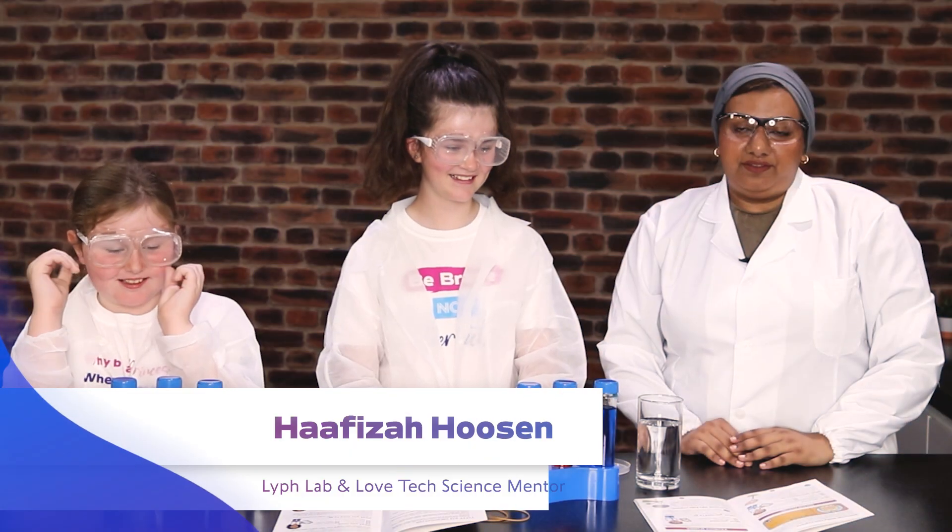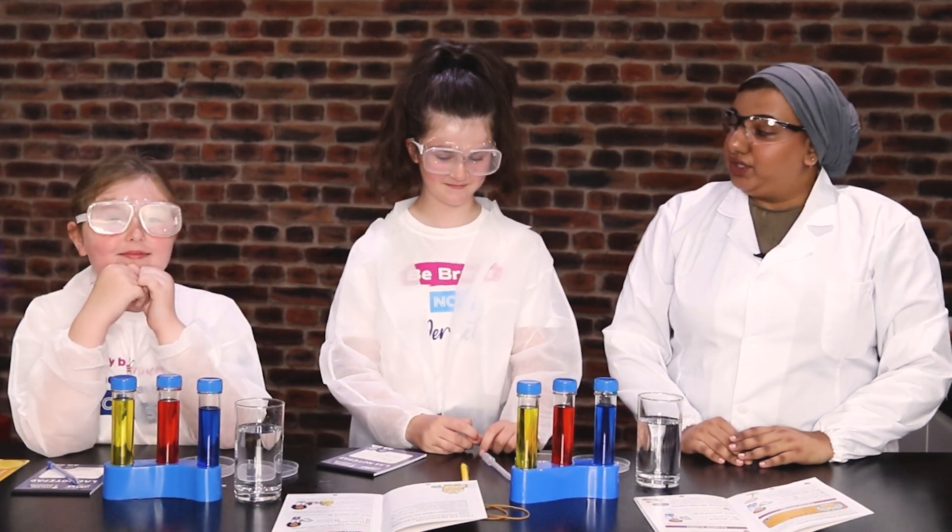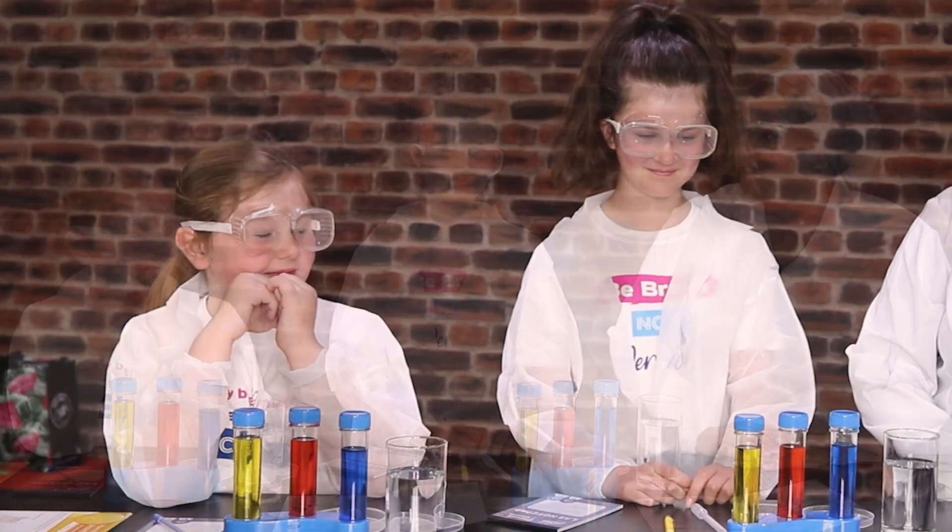Hi, I'm Hafizah and I'm from LifeLab. We are doing some science videos in conjunction with LoveTech and I've got two of my lovely helpers with me today. Do you want to introduce yourselves?